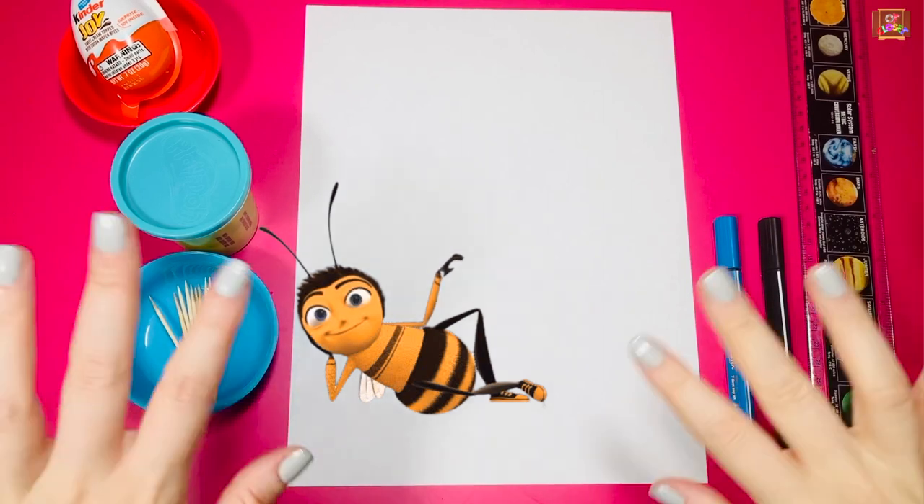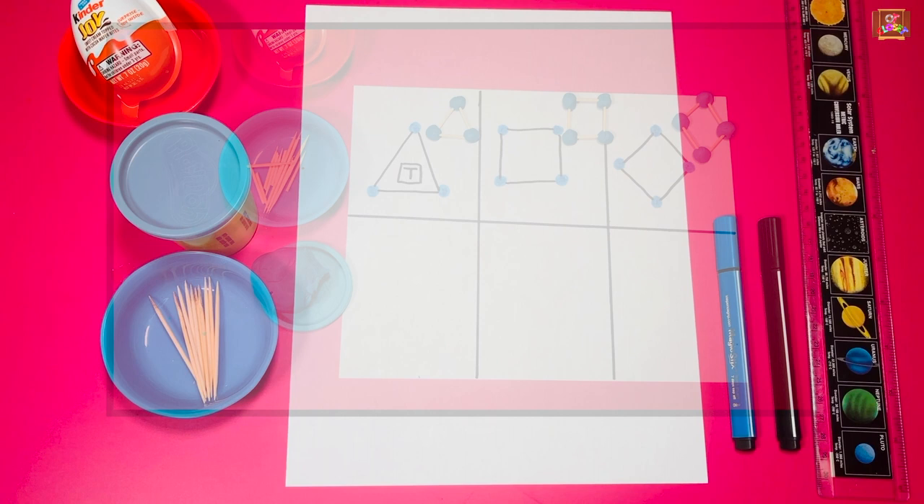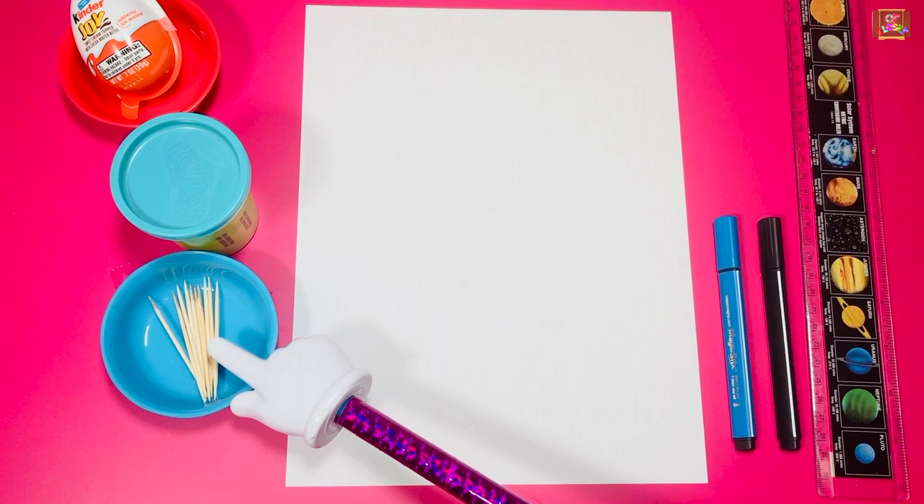Hi my busy bumblebees, this is Miss Olga, occupational therapist. Let's make shapes using play-doh and toothpicks! For this activity you will need a ruler, black and blue marker, paper, 14 toothpicks, and play-doh. When we finish, we open the kinder egg!